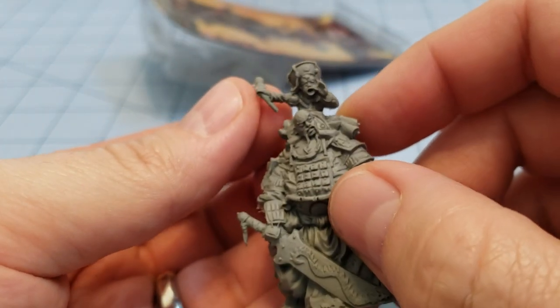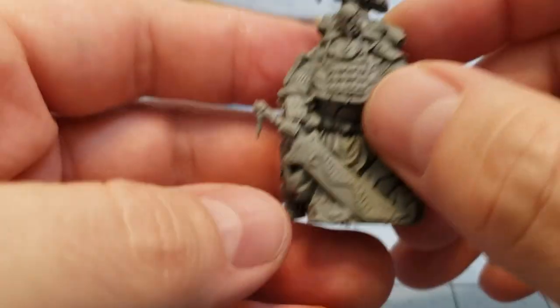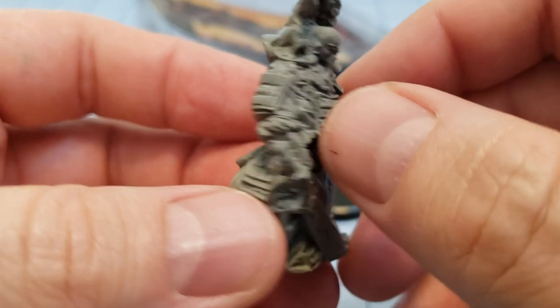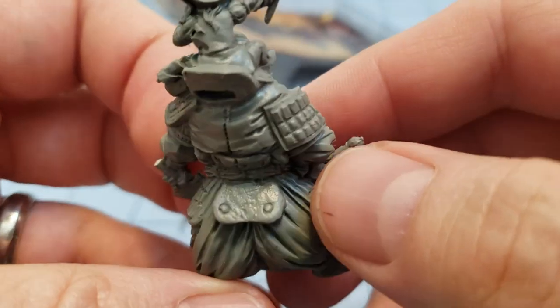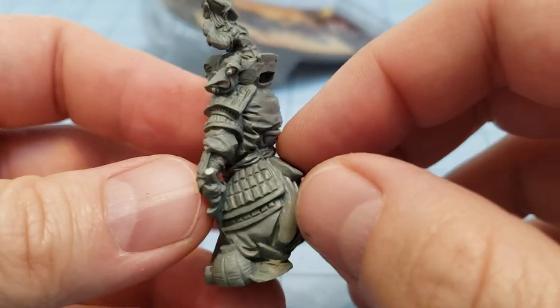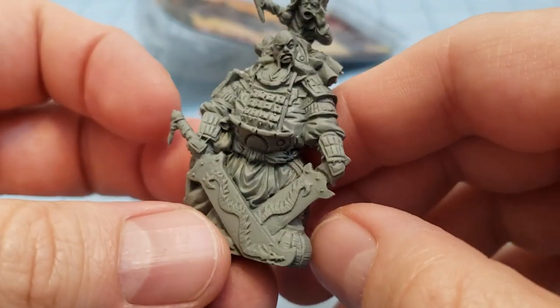The detail on this is quite nice. Most of the Tale of War models I've built are actually metal — I've built a couple of metal resin ones. Overall I'm quite pleased with this; there's just a lot going on.